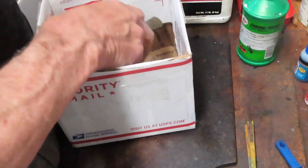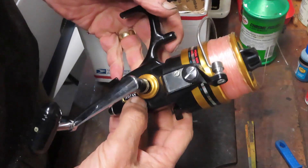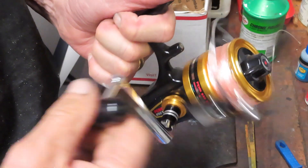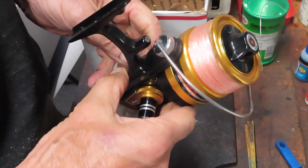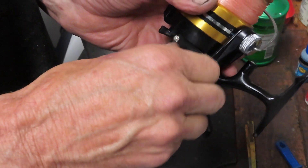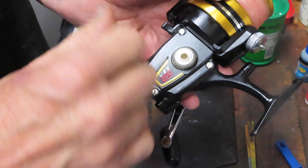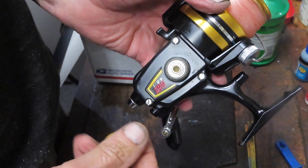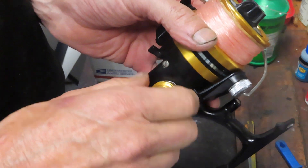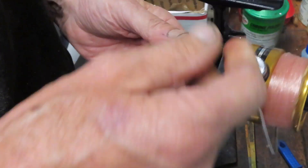This one's brought in by Joe. Joe's local. Joe brought me a beautiful Penn 650SS and I asked Joe what the problem was. Joe said the only problem is it's got a right-hand crank and he wants it as a left-hand crank. When he opened this up to do a conversion, he said it looks like the threading on the main gear is all stripped out. Regardless, we may wind up having to buy Joe a new main gear to switch that handle over.